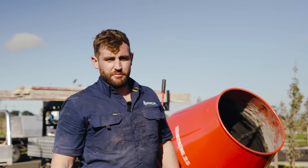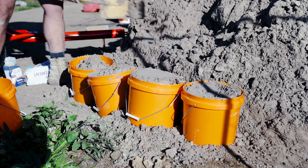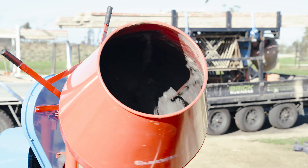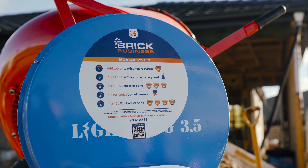While your cement's mixing into your batch, you fill up your next four buckets. Before tipping out the batch, make sure it's mixed thoroughly.